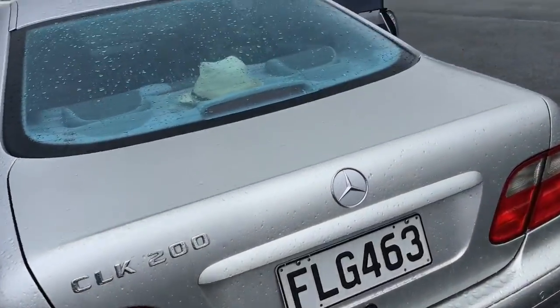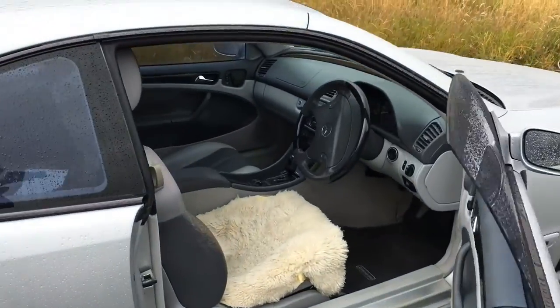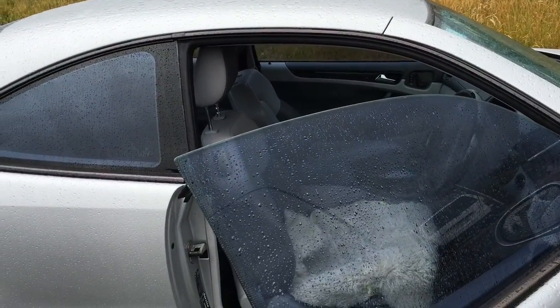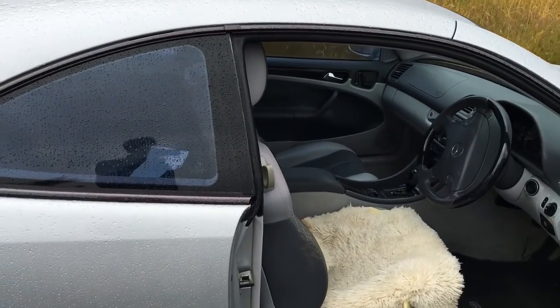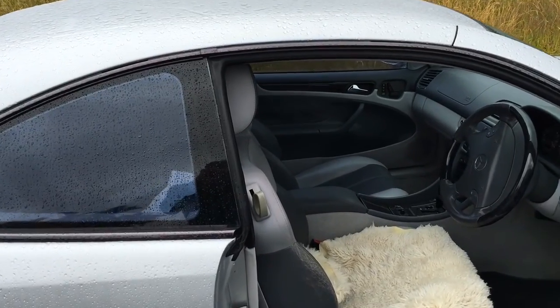Nice, clean, tidy, quick, safe, reliable and nice to drive. You can be stately in it or you can put your foot down in it when you need to.